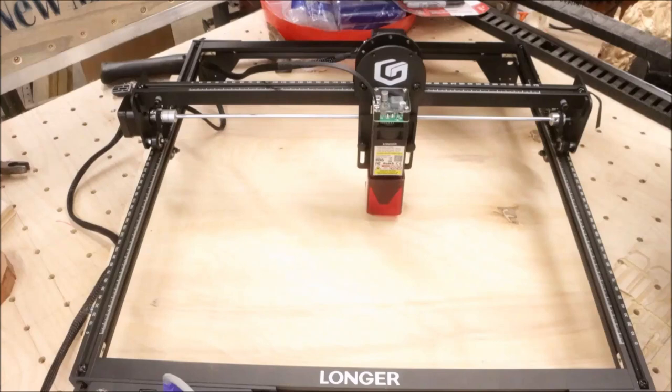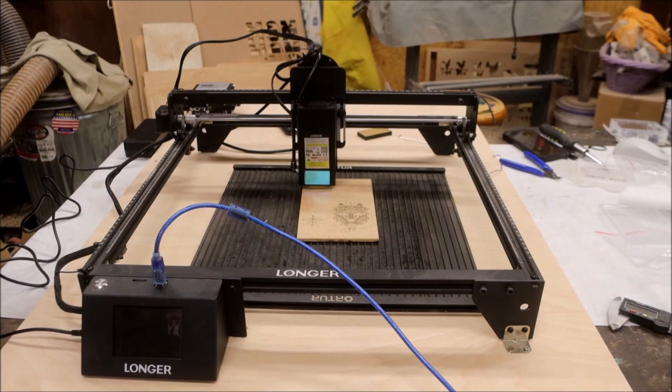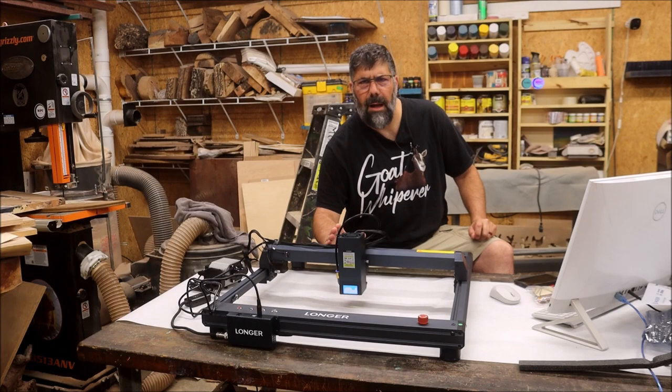First came the longer 10 watt laser, then seemingly out of nowhere Longer released the 20 watt laser, and now Longer's come out with the B1 30 watt laser.